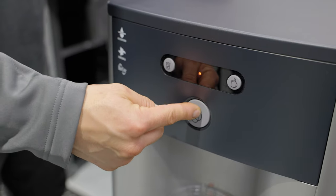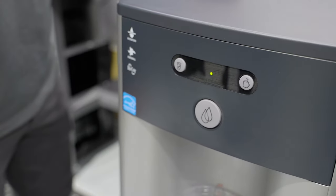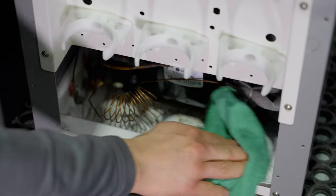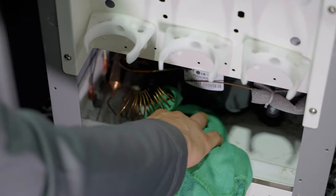Next, he'll inspect the dispenser panels and buttons and replace if worn or damaged. Clean refrigeration coils, treat all panels with a disinfectant wipe, and perform a final leak check.